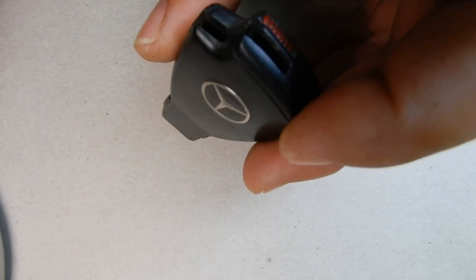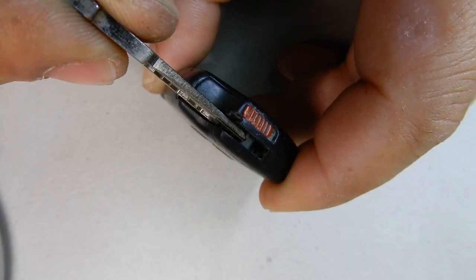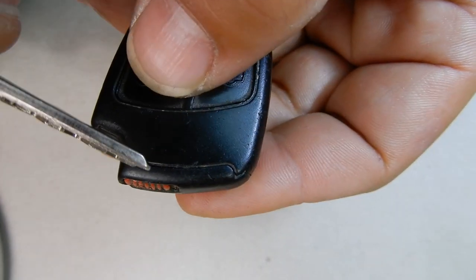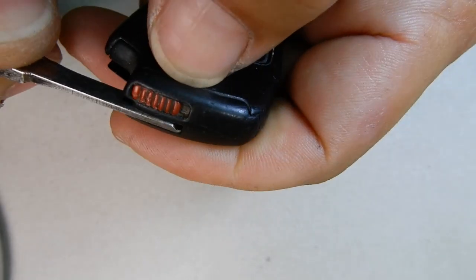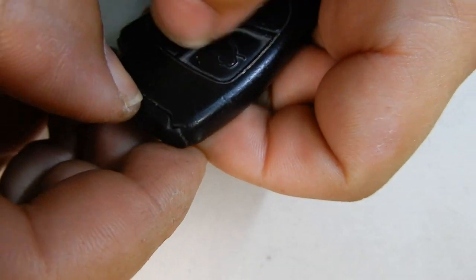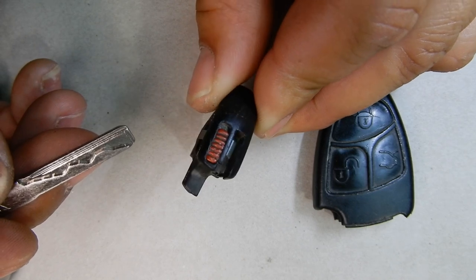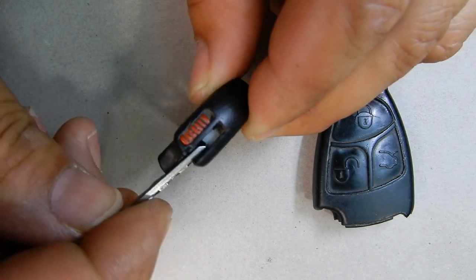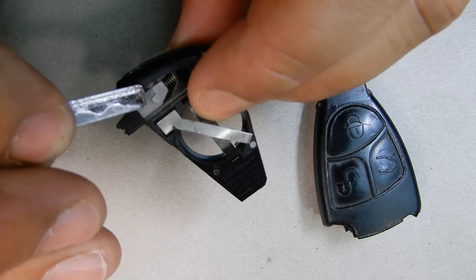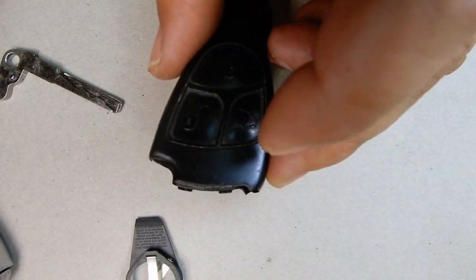You need to push this lever back in order to get the key out. Now you're going to use the key, and inside here you'll see this little gray point — you need to push in on that while you lift it up from here and separate the top part from the body. You push on it and then slowly separate the key. What I did was push on that gray part, which pushes on the lever so it unclips and allows the top to come up.